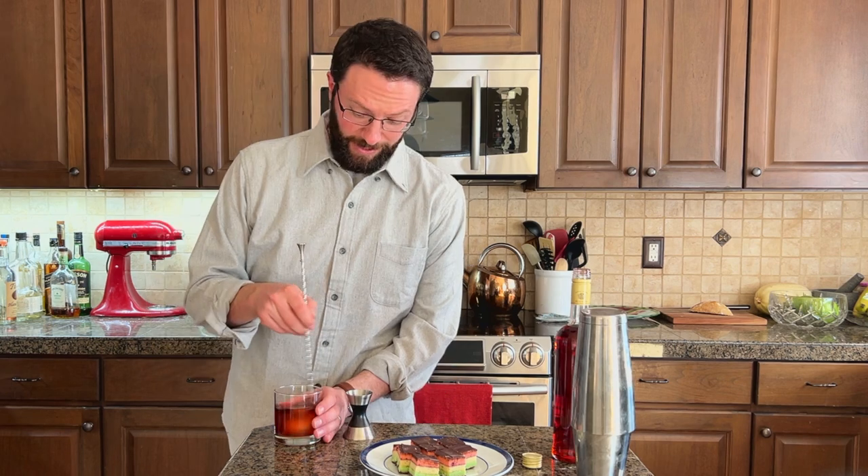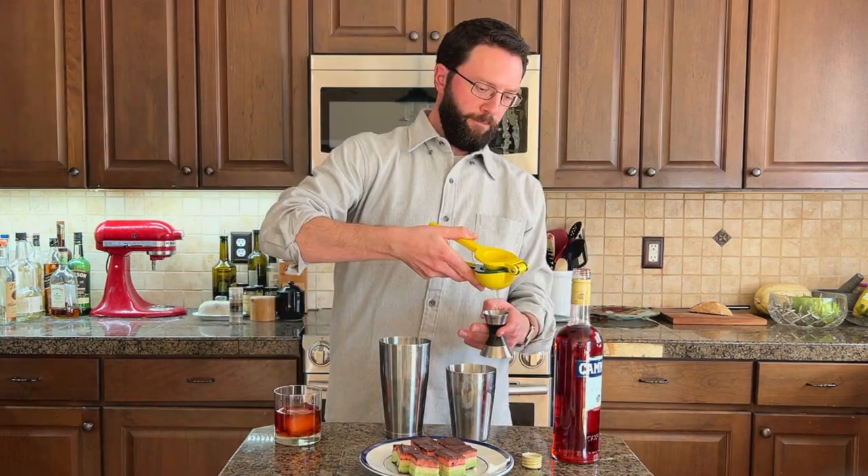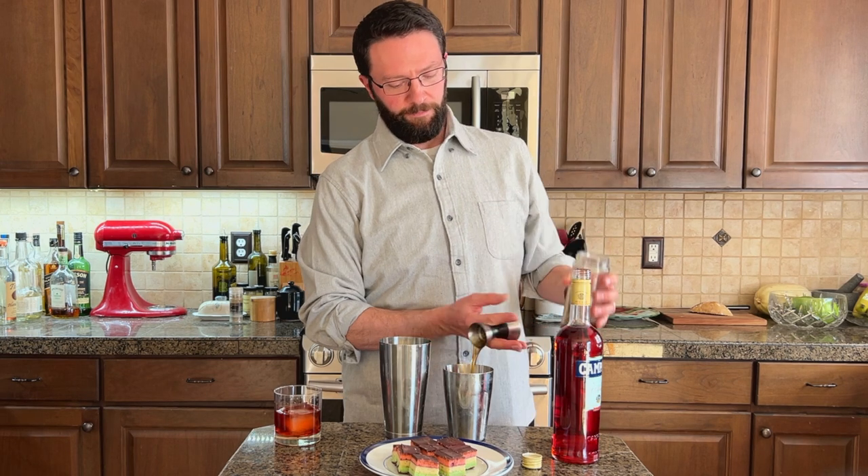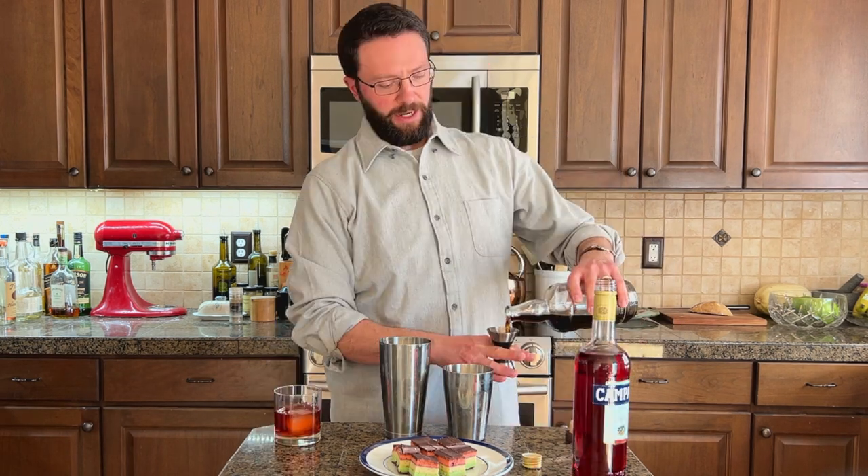Gin! Next, I'm going to Jungle Bird. Half ounce of lime juice, pineapple juice, ounce and a half demerara syrup. Campari. And an ounce and a half of rum.